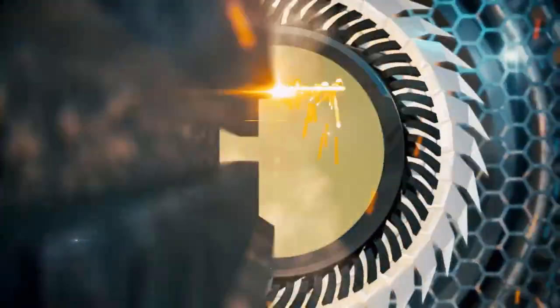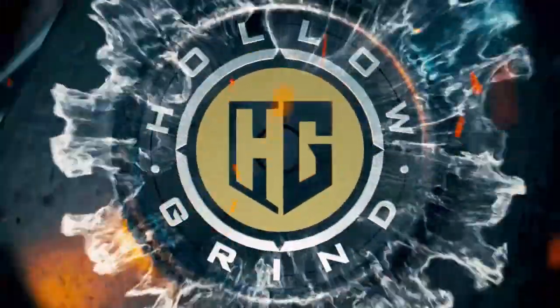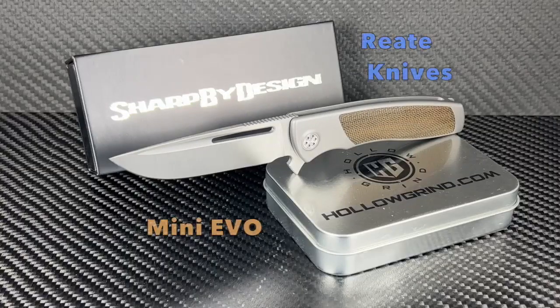Welcome to the Hollow Grind. Welcome everyone. We have an elegant beauty that won't break the bank and delivers on design, quality, and loads of style. It's the Mini Evo from Sharp by Design, coming to you from Rarate Knives. Let's jump right in.